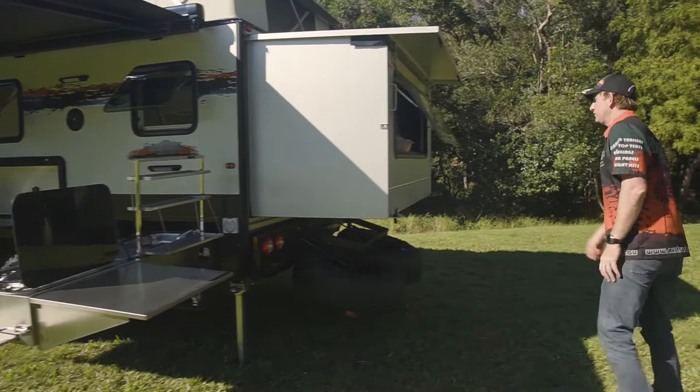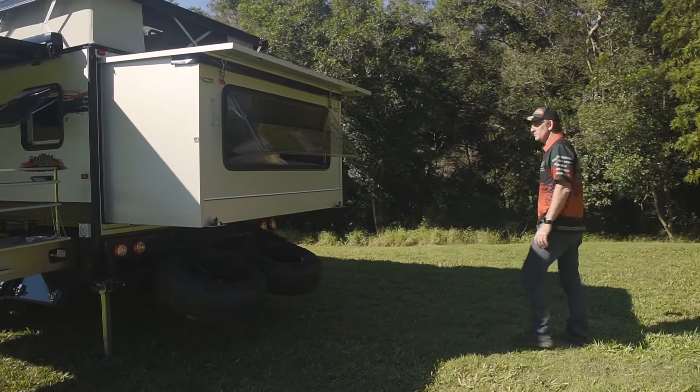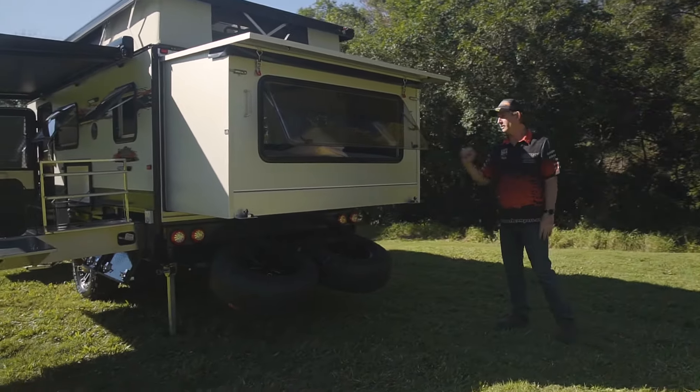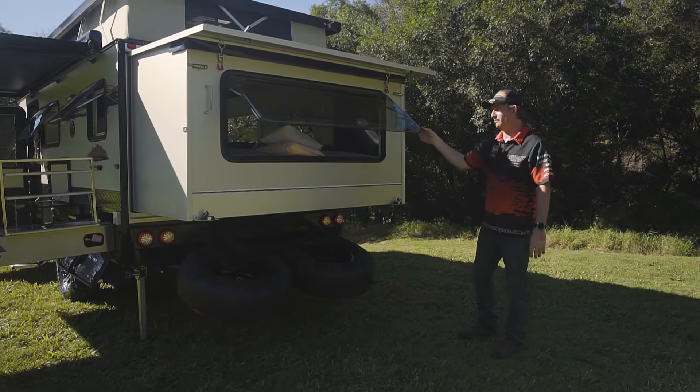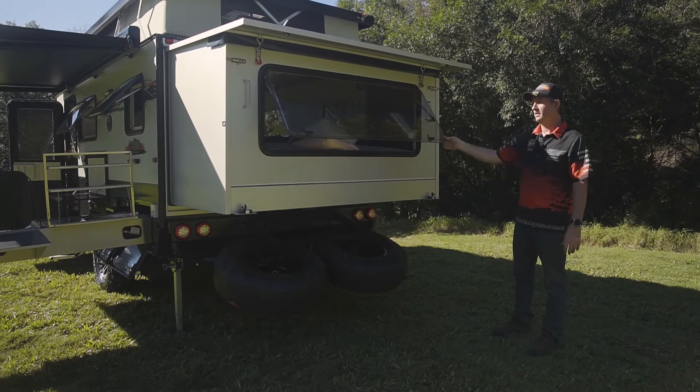Around the back it's pretty self-explanatory. The back pops out, wheels come down, and you've got your king size bed inside with all double glazed windows. They have a couple of different adjustments — open out as far as you like, then brings back in. Put it wherever you like.